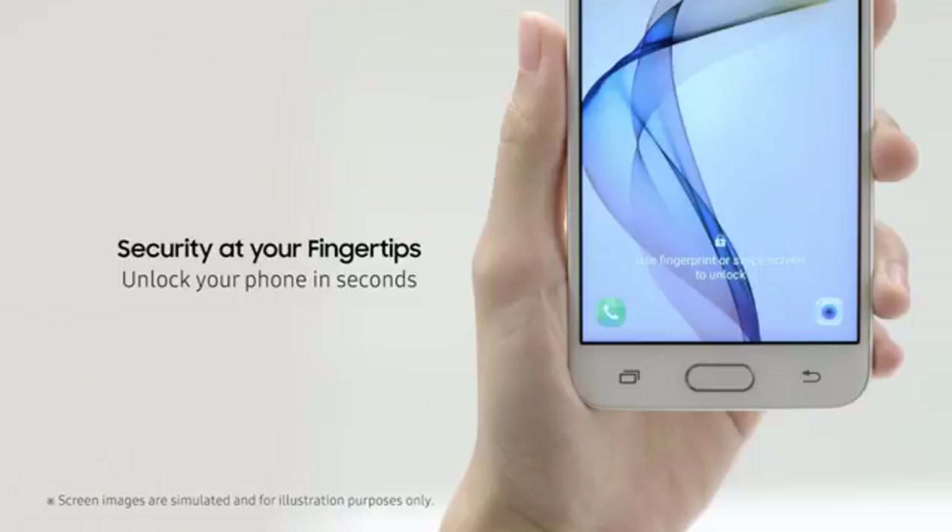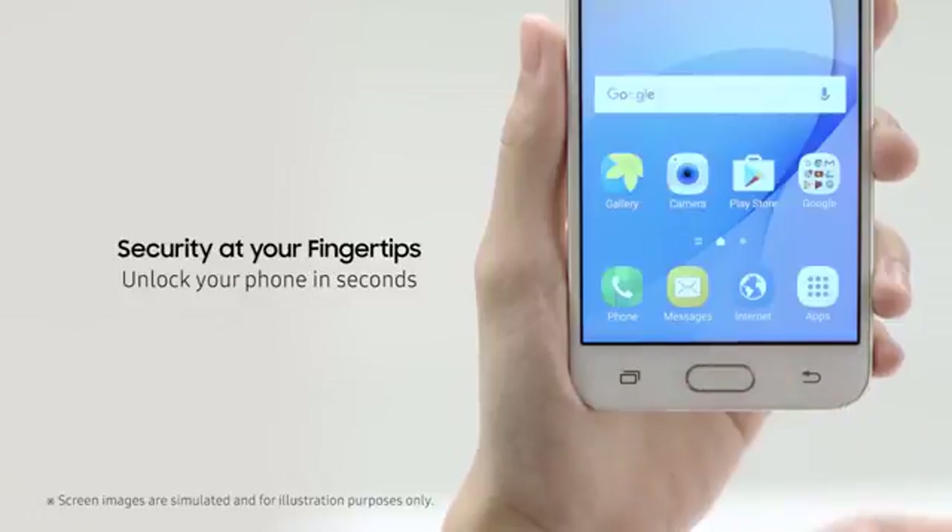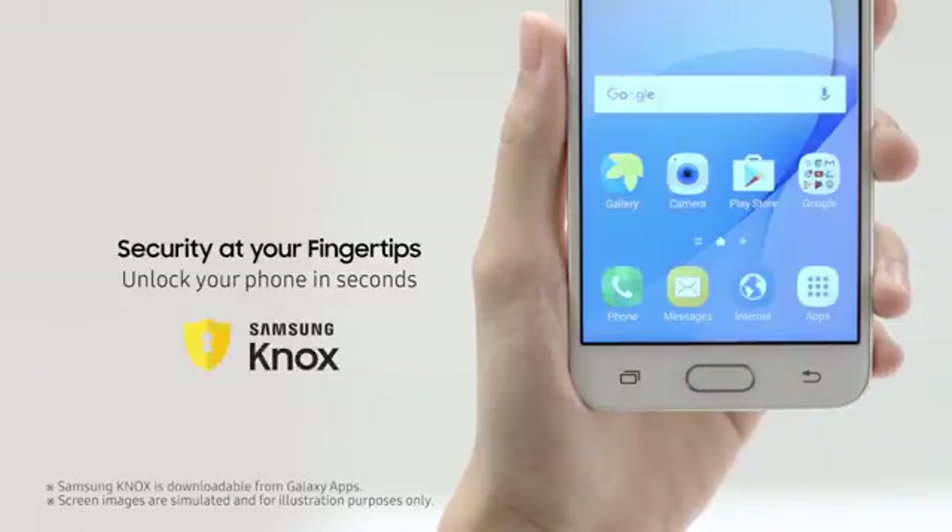The secure Samsung Galaxy J5 Prime keeps your data safe with its fingerprint sensor for instant access and Samsung Knox for enhanced security.